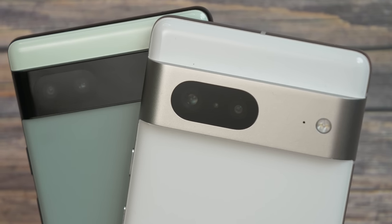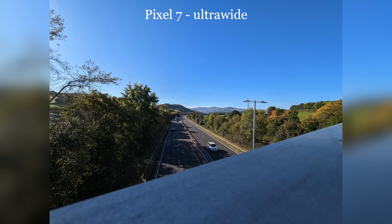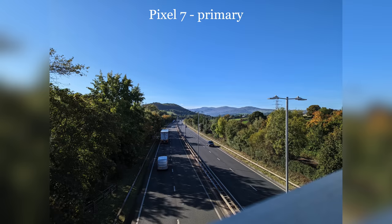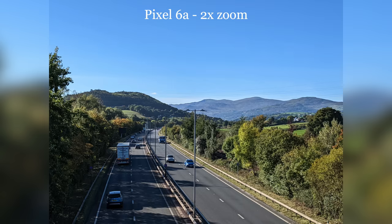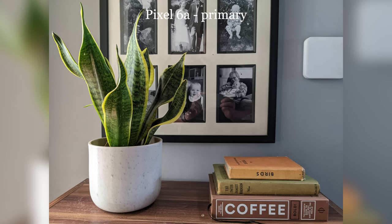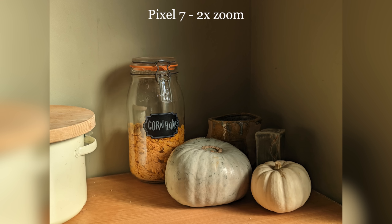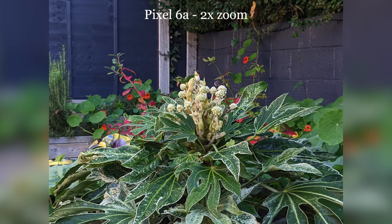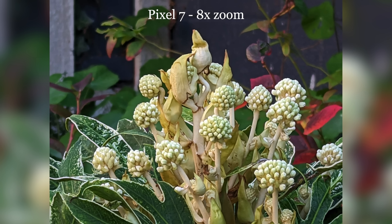Cameras were always going to be an interesting comparison point, if only because so much of what makes Pixel cameras good is actually in the processing and machine learning elements. In some scenarios the two can take very similar pictures with the same approach to colours, contrast and detail, but they're not the same. In daylight, the Pixel 7's main camera has a wider field of view, fitting a little more of the scene in. It also handles light and colour a little differently, drawing in more light, where by comparison the 6a's images look a tiny bit more contrast-heavy and dark — consistent across both the main and ultrawide lenses. The big difference is zoom level: the higher resolution main sensor means the Pixel 7 can digitally zoom up to eight times, so at two times it still looks sharp. At eight times detail does fall away a bit, but it offers extra versatility. The Pixel 6a stops at two times zoom.